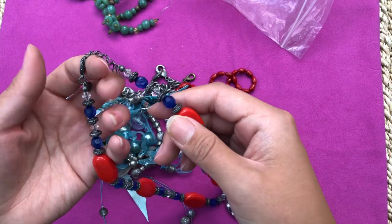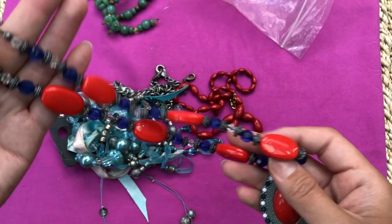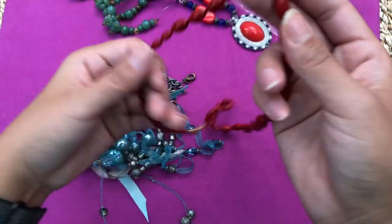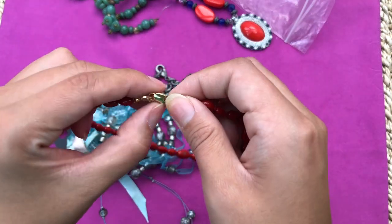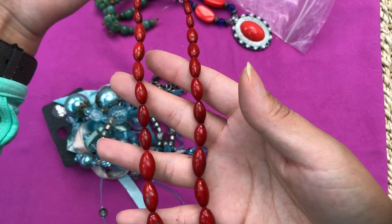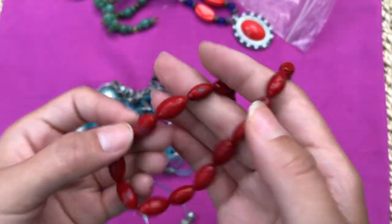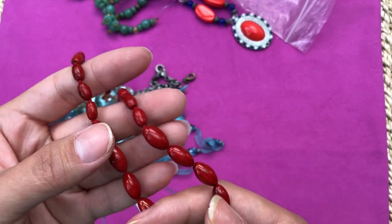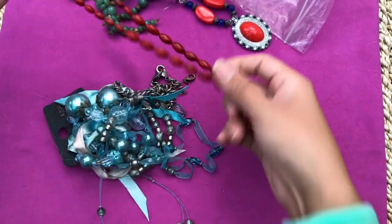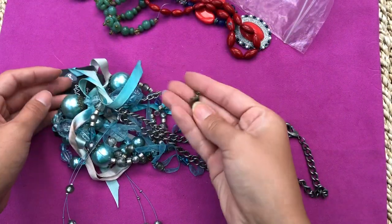I don't see anything wrong with it - everything is in place, I think it's just whole. Nothing wrong with this one either. It's painted but the paint is coming off, so I don't see any point in reusing this - I'll just keep the clasp. This one has a missing clasp.